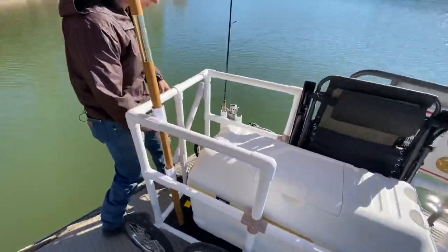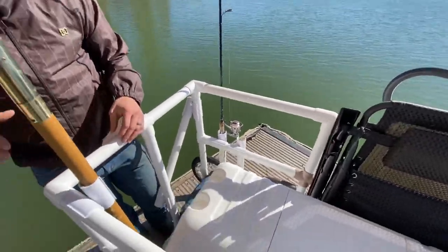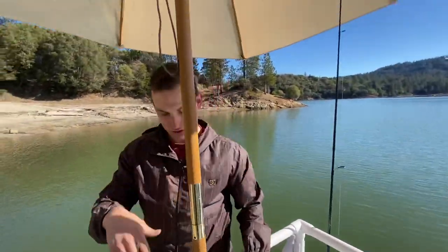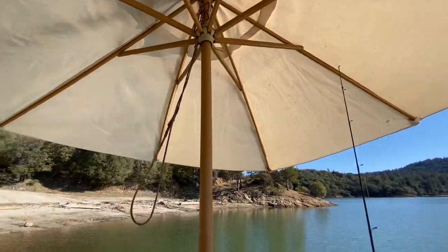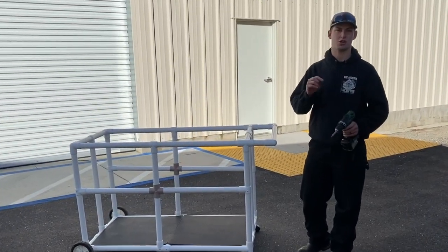Going over the back here, you also have some room for chairs and other supplies. You can snap on your shade cover here, just right there with some snap crosses. All around good design. Now we're going to transform this design into the fishing cart. Let's get started.